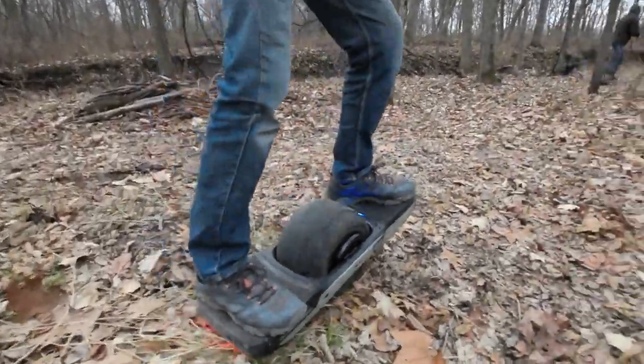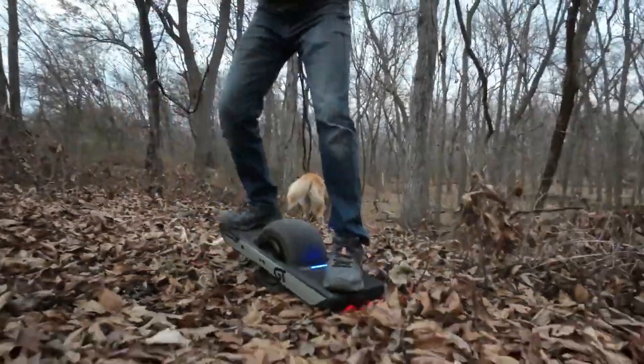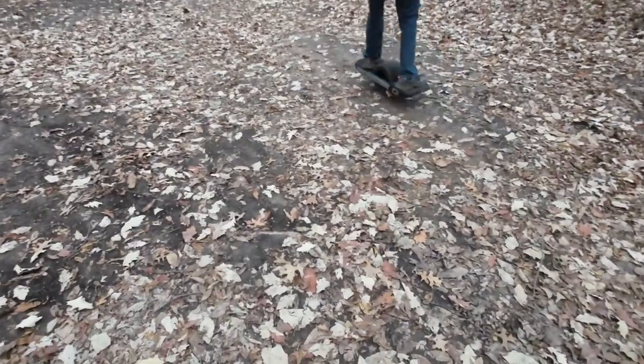This is a follow-up video to my GT foot pad sensor issue video that I made a while ago. It wouldn't connect as well when it was colder, but it seemed to do okay when it was warmer outside. I was thinking maybe it would wear in over time — maybe the pad would get broken in.